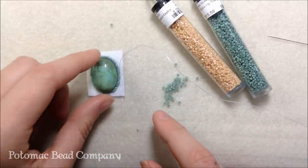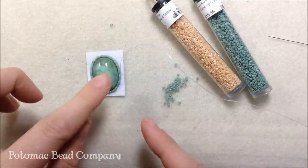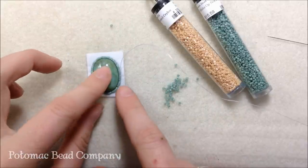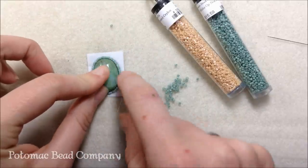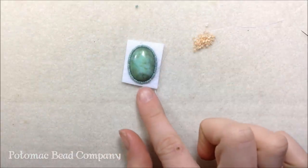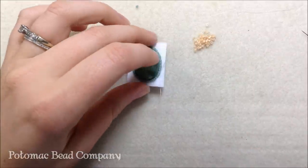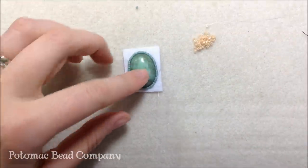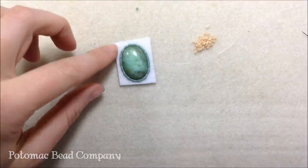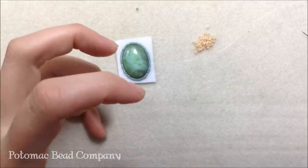At this point you can take glue and glue right along the back of your cab and glue it onto your stiff stuff — you won't see the glue so you might as well. I'm going to glue my cab onto my stiff stuff and then show you how to add more seed beads and build up your peyote. One thing to note: you don't want to over-glue your cabochon. Too much glue will seep out the back of the stiff stuff and can close up the holes on your seed beads.